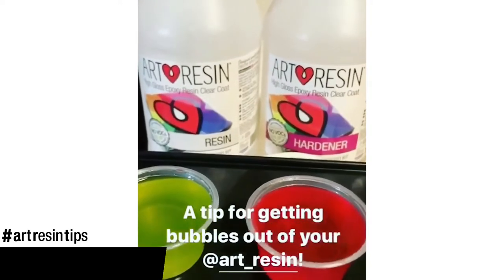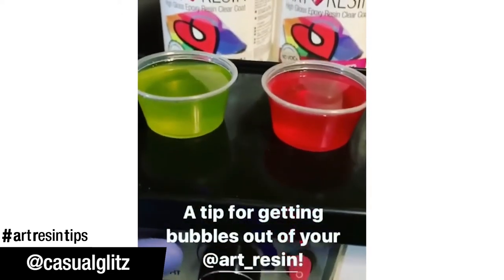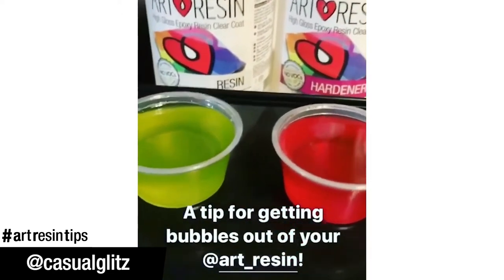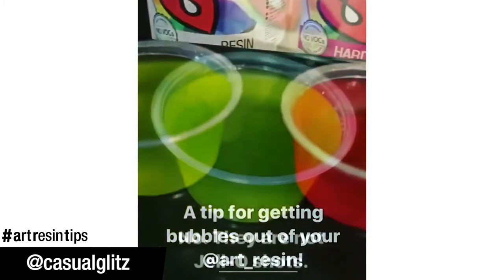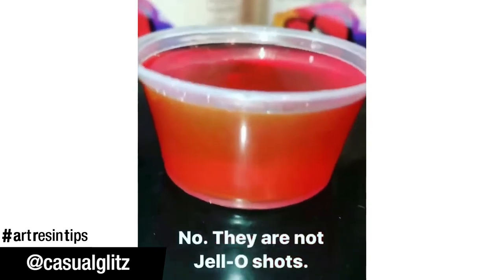Going to show you a little tip about how to get those bubbles out of your resin. I suggest that you invest in one of these vibrating dental plates they use for molds. Put that sucker on high vibrate, shake them bubbles out. Look at them bubbles right to the top.